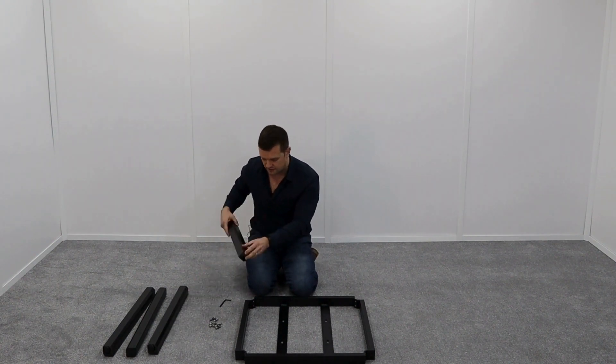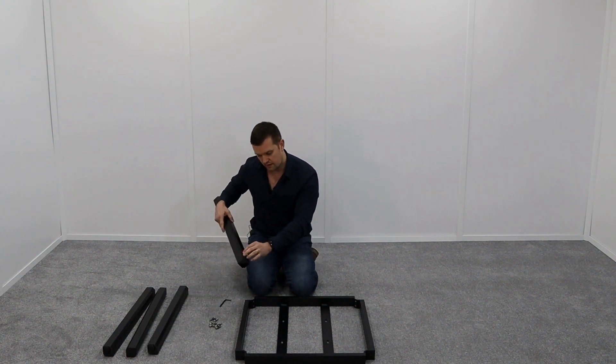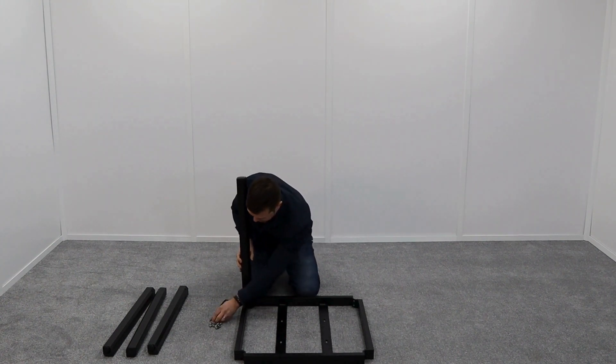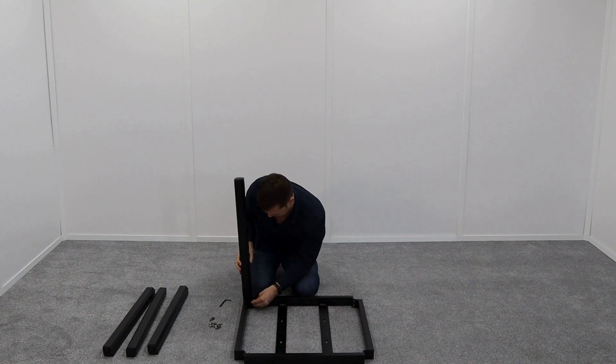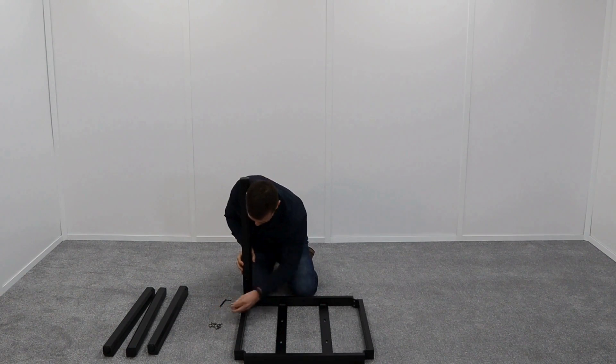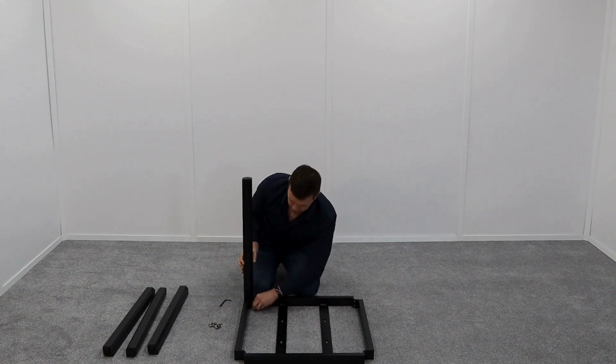Within the legs you have a plastic insert and you can see the two receivers. Line those up, put the holes on the frame, just pop a bolt in, finger tighten, same again — two bolts to each leg.